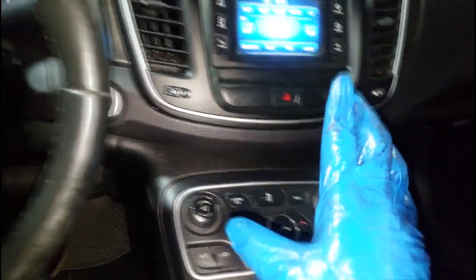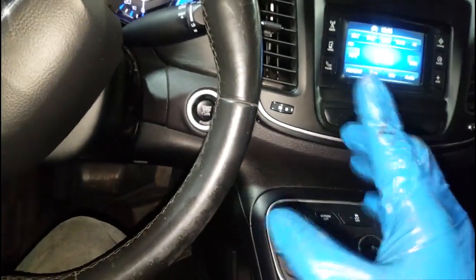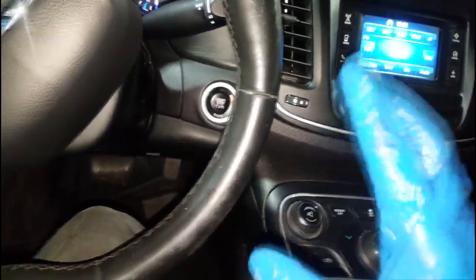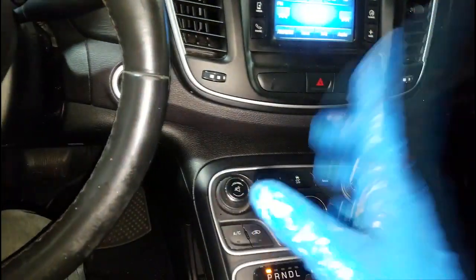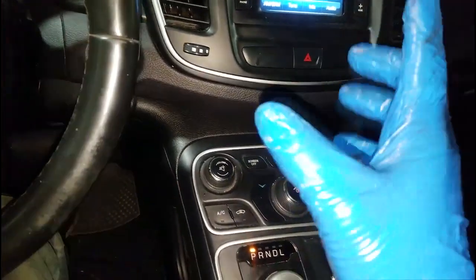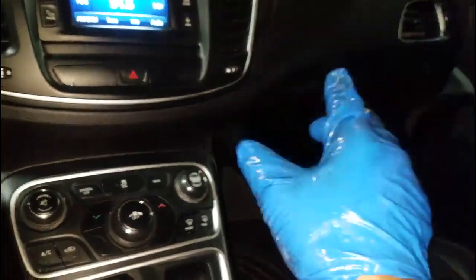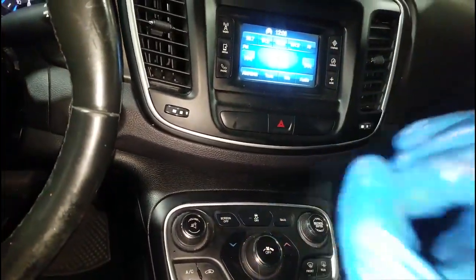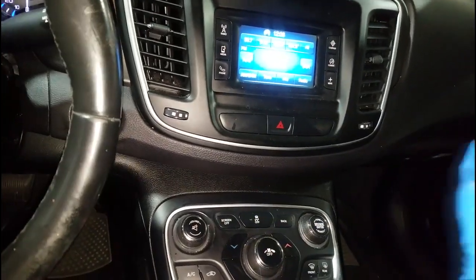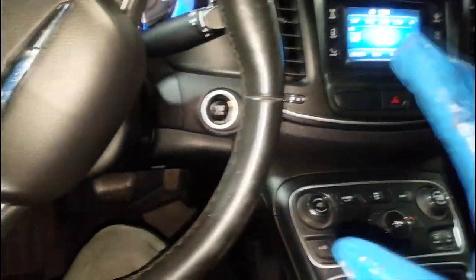I didn't want to leave it idling long because if there's a leak it's likely low on coolant, and you do not want to leave a car idling when there's no cooling in it. They also said the heater doesn't work. The heater will not operate without sufficient coolant because the heater core is dependent on coolant.